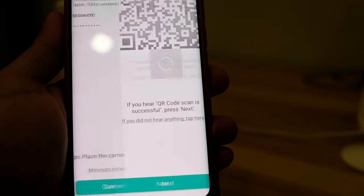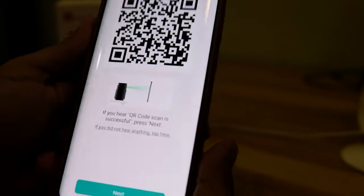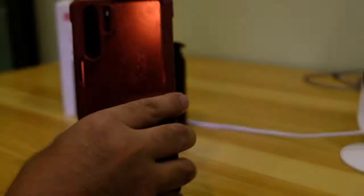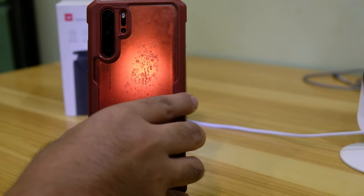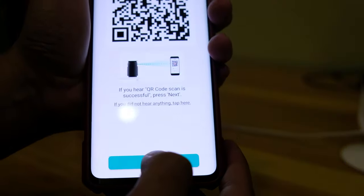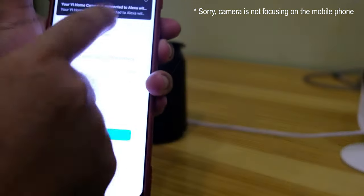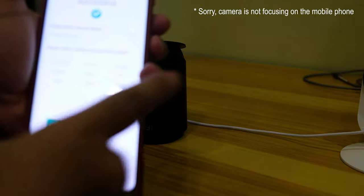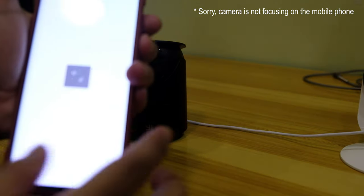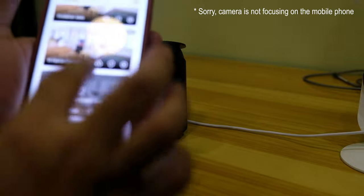Click 'Connect to Wi-Fi' and a QR code will be generated. Just put the smartphone in front of your security camera and you will hear 'connecting to Wi-Fi.' Click next on the mobile phone and wait for the configuration to complete until pairing is successful. You can then change the name of the camera, hit finish, and you have already configured your smart security camera.